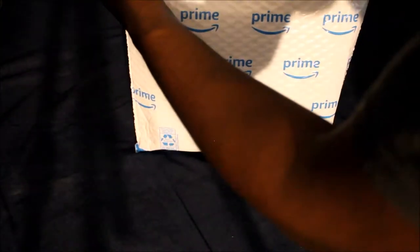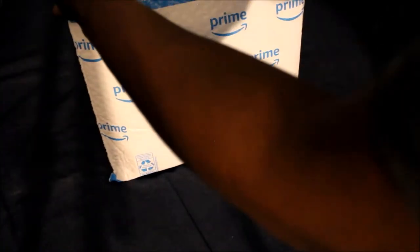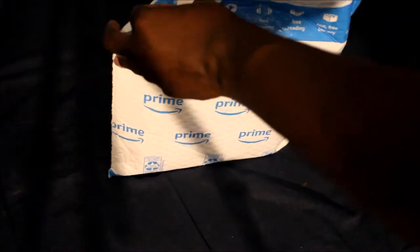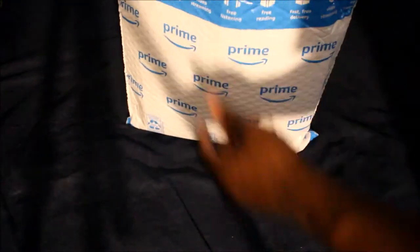Oh, you tear it open — interesting, that's new. Oh no, you can't tear it open. I have scissors so I'm just going to cut it open, it makes a lot more sense. Ow, that hurt. Okay, there we go — that was super.